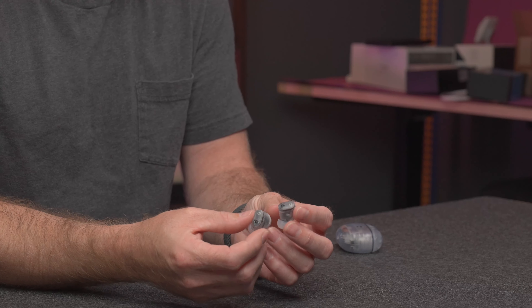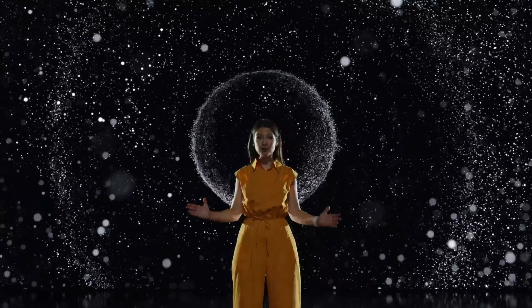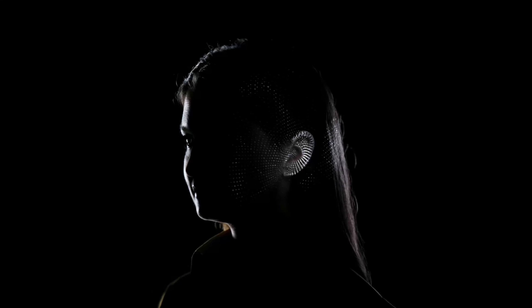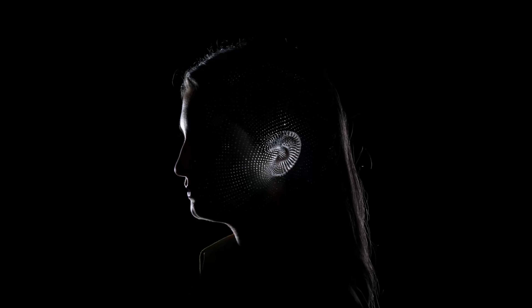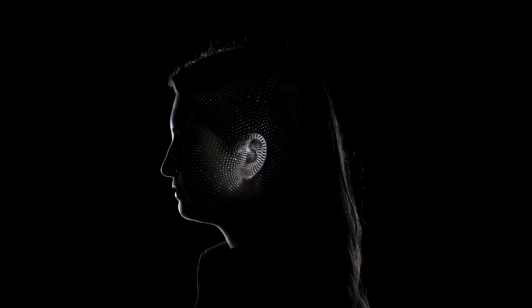Spatial audio is something that I don't really like to use on my AirPods, but it is available on these Studio Buds as well. It doesn't have head tracking, so if you move your head left and right, the sound won't stay at one fixed point in space. But if spatial audio is something that you like when listening to music or watching a movie, then these do have that.